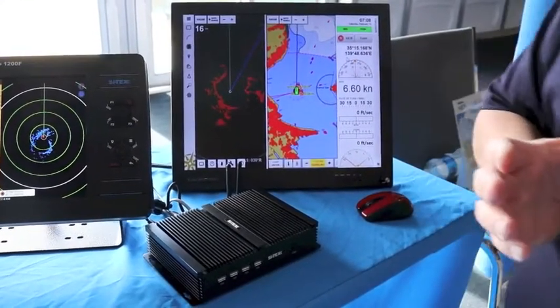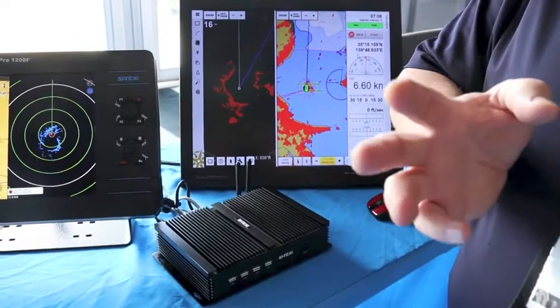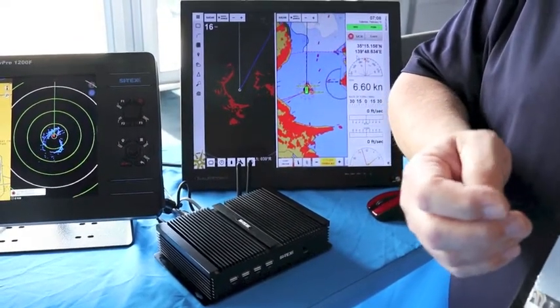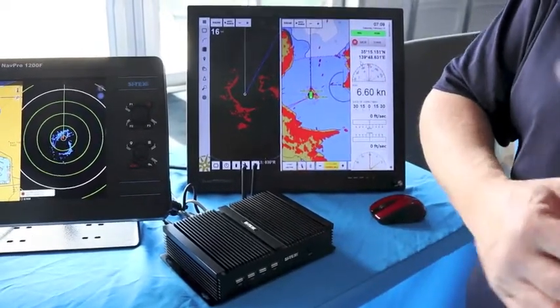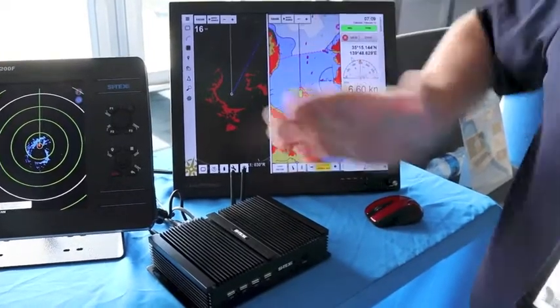The unique thing with this radar is it's basically just a control box — there's no display, there's no keyboard or anything like that. The radar antennas plug into the control box and then just an Ethernet cable into your computer with Rose Point software and away you go.